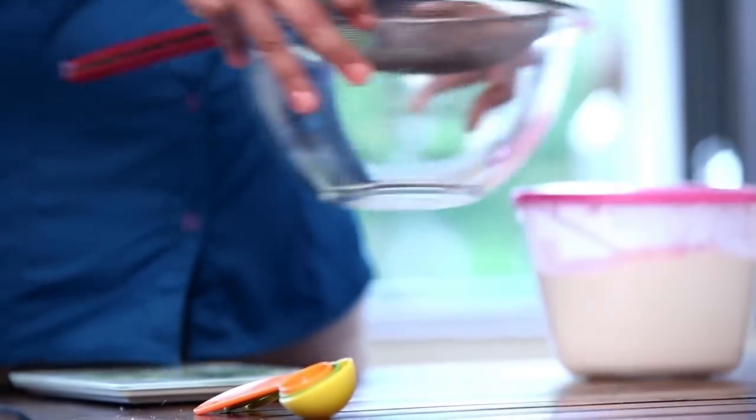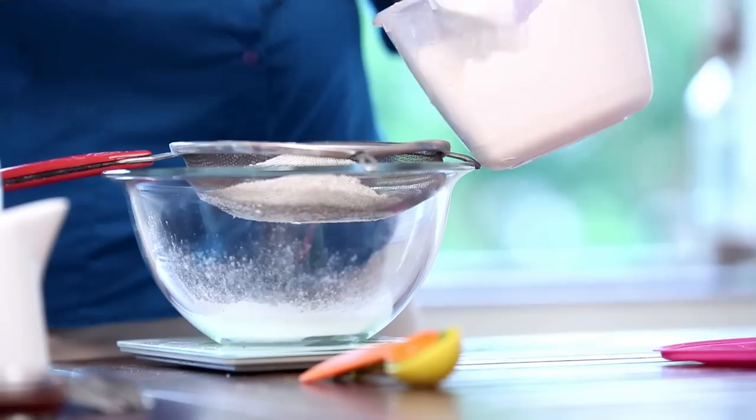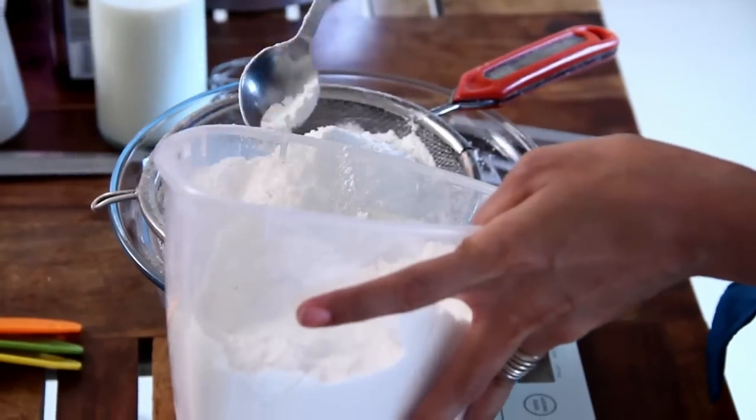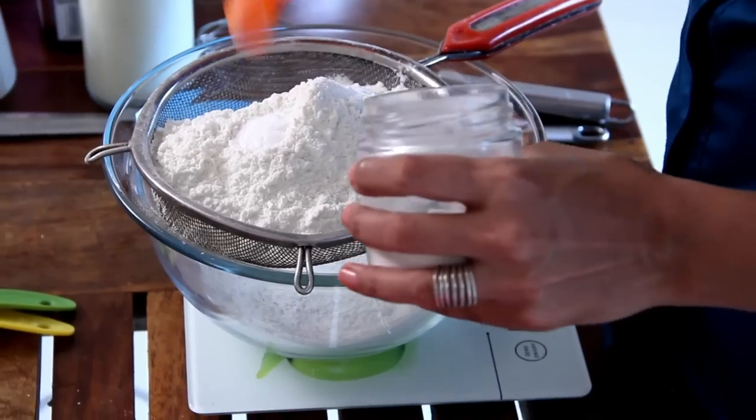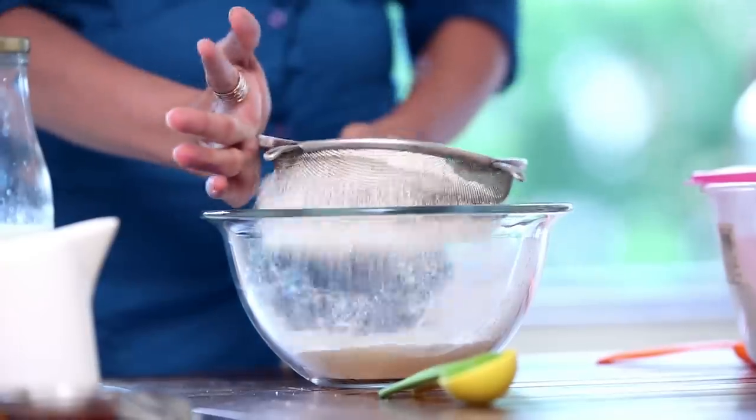Let's start with weighing our dry ingredients. We need 200 grams of regular Flour and 1 tsp of Baking Soda. Then just sift it together.